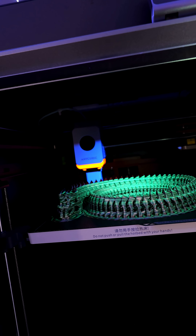This might be one of the coolest 3D prints that I've ever done. So let's take this off the build plate and check out this amazing fluorescent print.